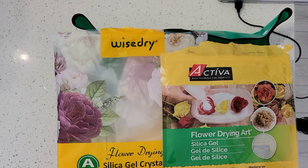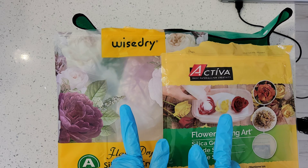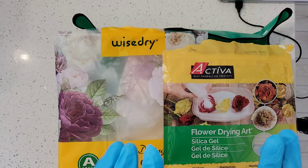Hey everybody, it's Jessica from Crow's Nest. This is part two of the Floral Preservation Silica Comparison. I did a video about a week or a week and a half ago on doing some flowers with both the WiseDry and the Activa blend of silica.